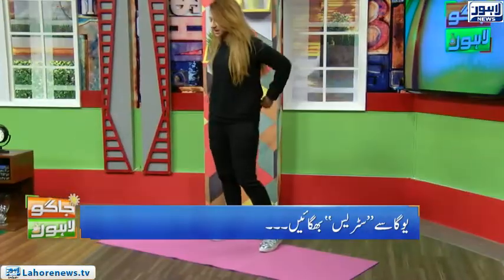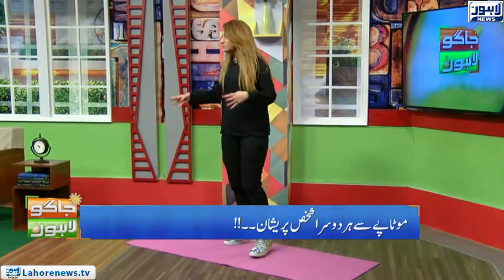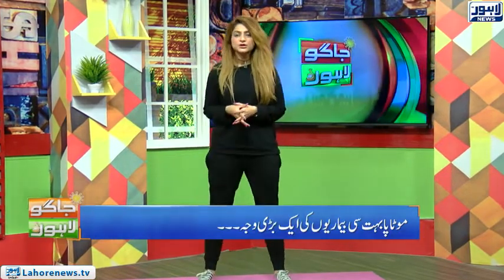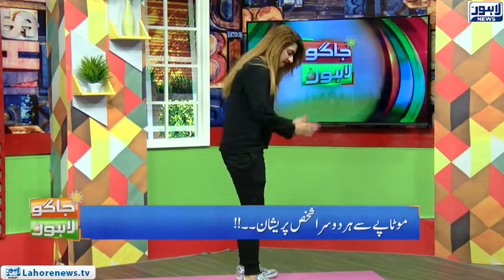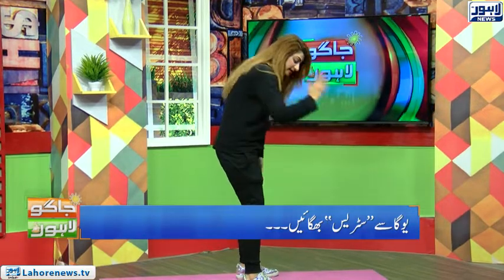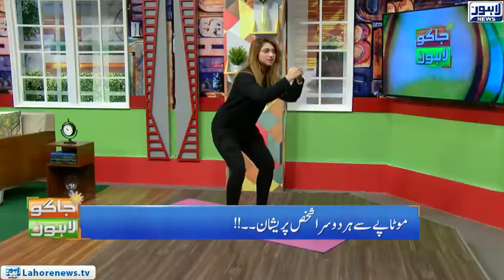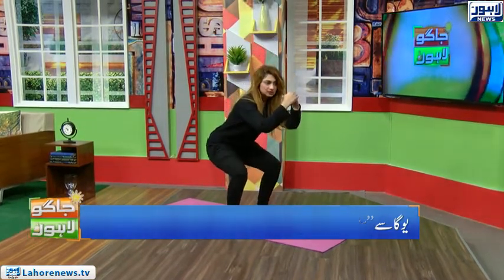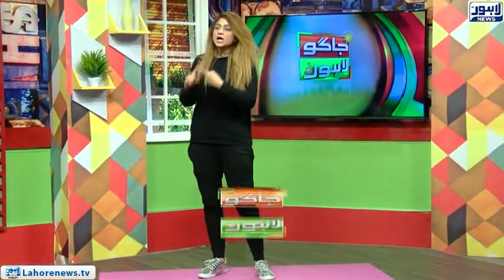I have observed many people working out. What is important is that when you squat or do a wide squat, you must not let your knee cross your toe. We normally see this mistake, which causes pain. You should sit back as if sitting on a chair — do not let your knees cross your toes. That is a very important safety point.